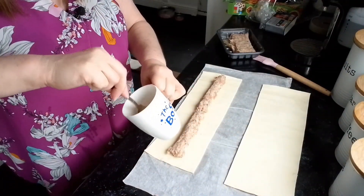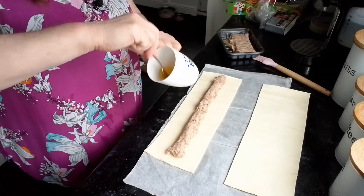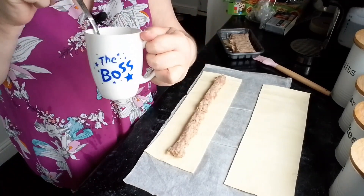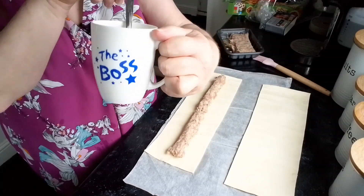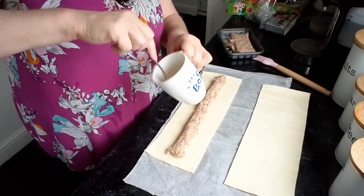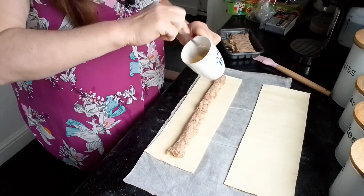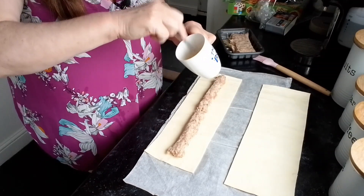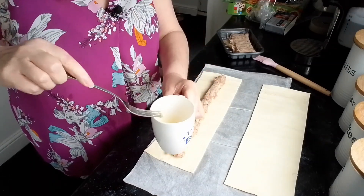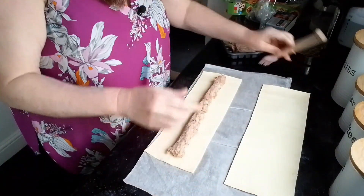I'm using duck eggs again — they seem to be the only things laying at the moment; I've not had chicken eggs for a couple of days. I'm showing you my cup — I was telling you about the cups: me and Dean have the same size, we don't use them for drinking because they're quite small. His says 'The Boss' and mine's in pink and says 'The Real Boss.' I'm not sure where mine is, must be at the back of the cupboard.